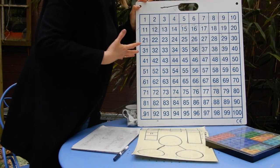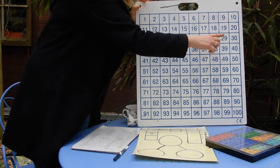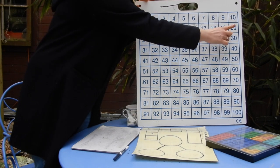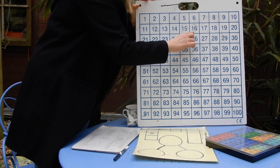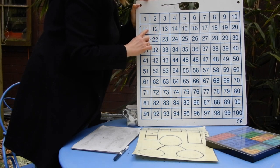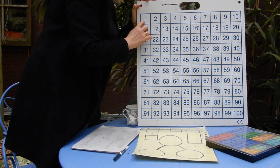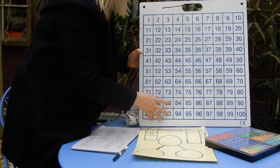Fantastic counting in ones up to 80! Now we're going to look at counting backwards in ones because it will help with our subtraction — our taking away — this week. We're going to start at 20 and work backwards until we get to one, and you can even put the zero on. So: 20, 19, 18, 17, 16, 15, 14, 13, 12, 11, 10, nine, eight, seven, six, five, four, three, two, one — and we often say blast off, or indeed zero.